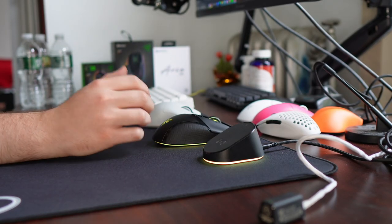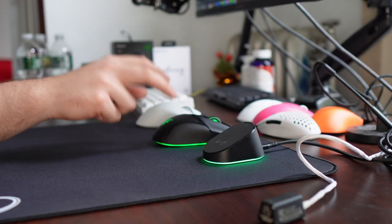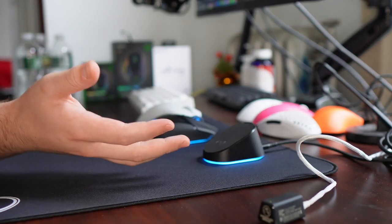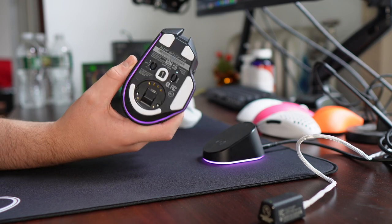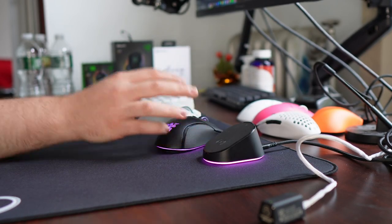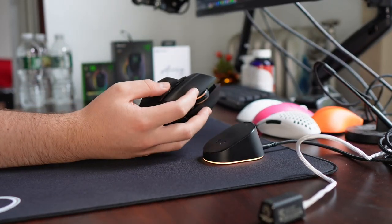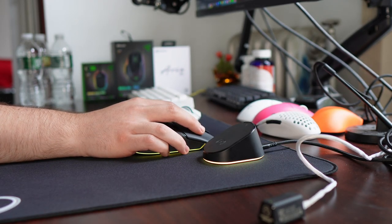This is the first Razer mouse to not receive the seal of approval since the original Viper Ultimate. They had three-peated with the Orochi, then the Viper V2 Pro, then the DeathAdder V3 Pro — reminding me of the 1990 to 1993 Chicago Bulls three-peat. The Basilisk V3 Pro reminds me of the Chicago Bulls without Jordan — they just don't have that factor. Anyway, make sure to leave a like and subscribe if you enjoy. No seal of approval.